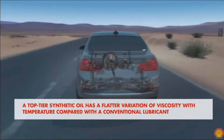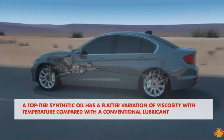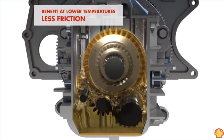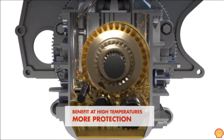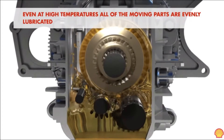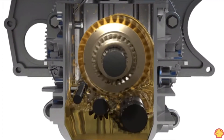A top-tier synthetic oil has a flatter variation of viscosity with temperature compared to a conventional lubricant. This gives benefits at lower temperatures — less friction — and at high temperatures — more protection. Even at high temperatures, all moving parts are evenly lubricated, leading to less mechanical stress and a longer gearbox life.